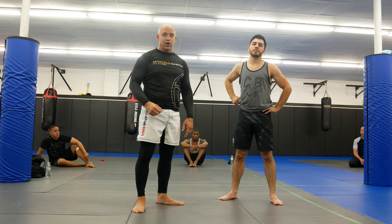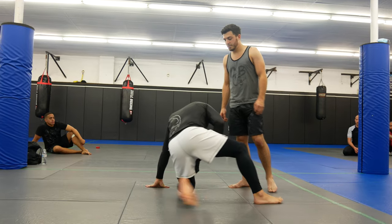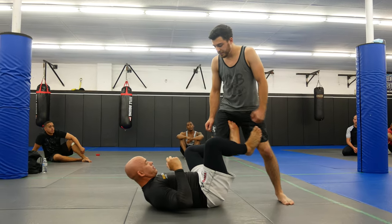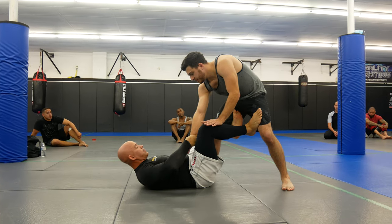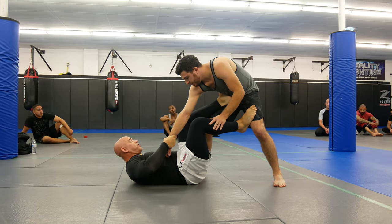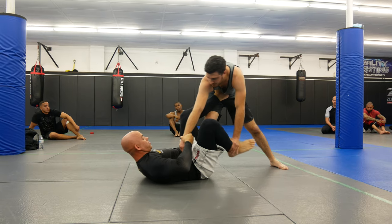Now we're going to work from the De La Riva Guard and go to the X Guard. So I'm in my De La Riva Guard, he's looking to pass. I'm able to come up and grab a wrist, I'm going to go for my tripod sweep, but when I put the hook he's controlling my leg here, so I'm having a hard time.